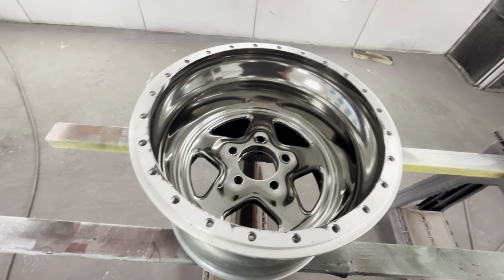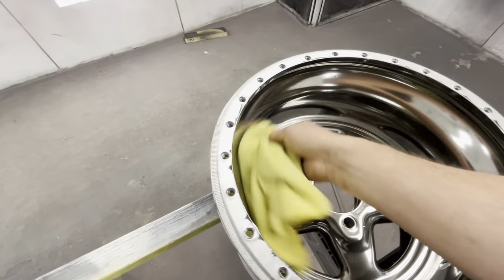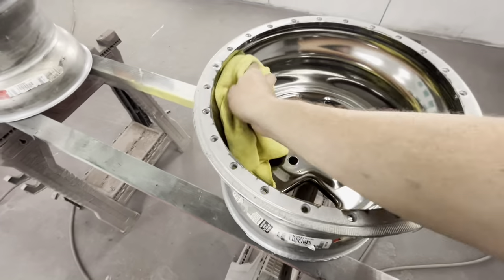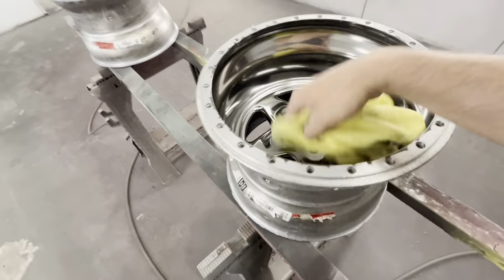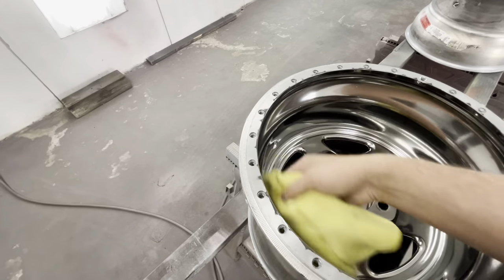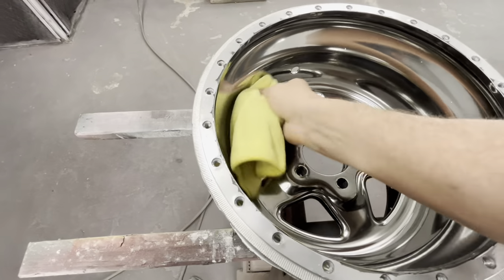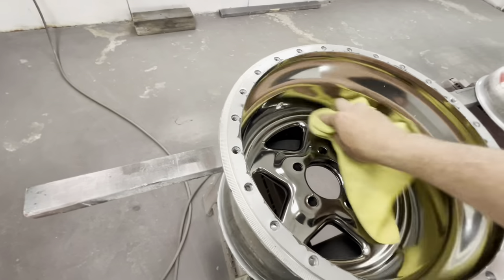It doesn't look that great right now, but I think that is definitely because of my prep work. This stuff is following your paint job - if your paint job is orange peely and not slick as glass, then this stuff is not going to be slick as glass. That's really hard when you're doing rims because normally when you get something slick as glass it's pretty thick, and when you do that on rims it tends to run.